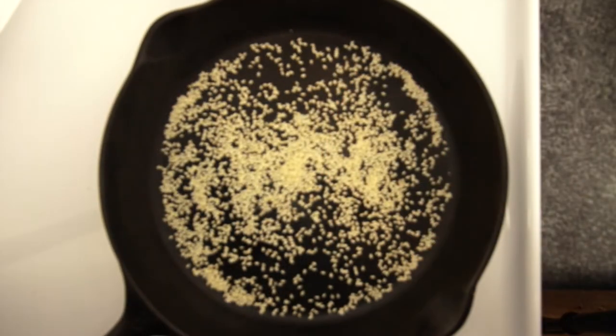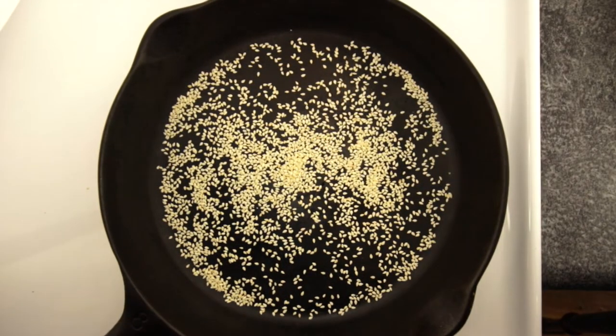While our pan's hot, we might as well toast our sesame seeds. Yours might already be toasted — mine weren't — so check your package and toast away.